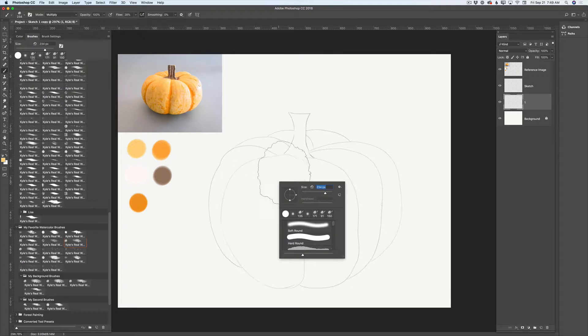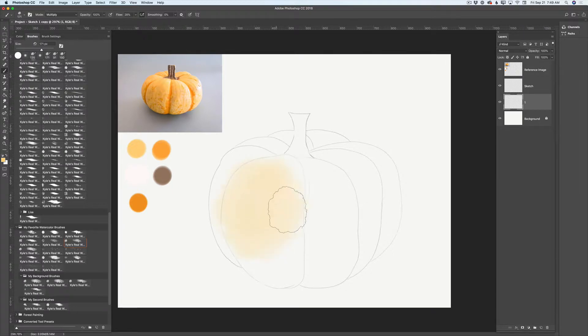I will increase the size of my brush and apply the first layer of color. This is watercolor painting, so don't stress about placement. You can go outside of your sketch — it's okay. It's watercolor painting, everything is possible, everything will be beautiful. This is my first layer.